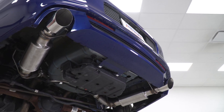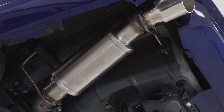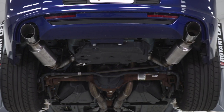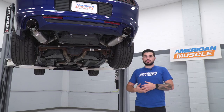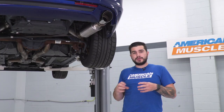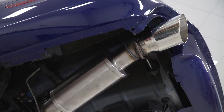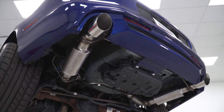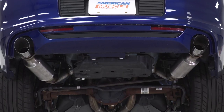In terms of mounting it up, it's gonna use the same factory isolators on the frame and it's gonna bolt right up to your factory cat-back. If you have an aftermarket cat-back and you're just swapping out those mufflers, you wanna make sure it has a three-inch inlet. The three-inch inlet is gonna connect to that ball clamp, which I'll show you in the install portion of the video. It comes in at about $570 for the kit.